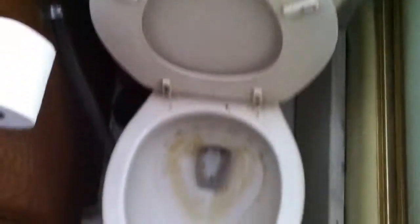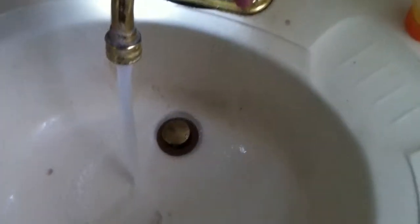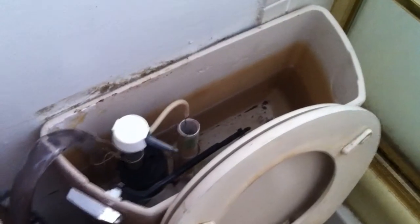Basically all you have to do is use the bathroom, flush the toilet like you would normally, and then wash your hands. And this water just basically fills that reservoir.